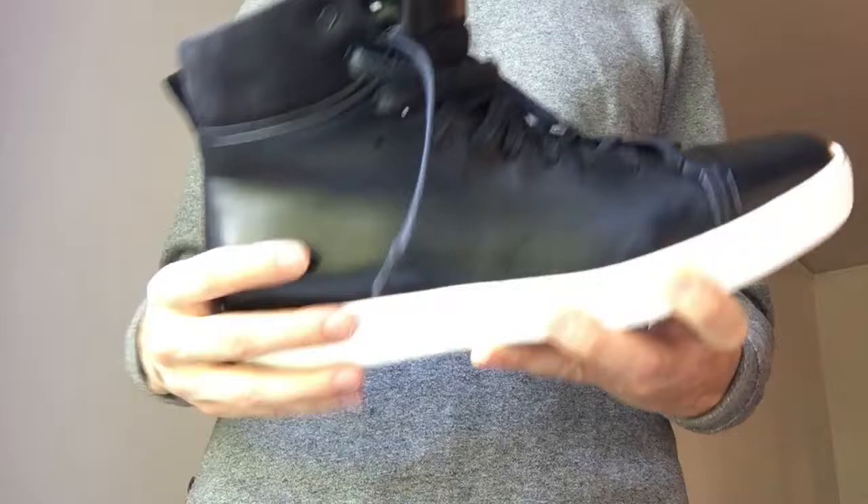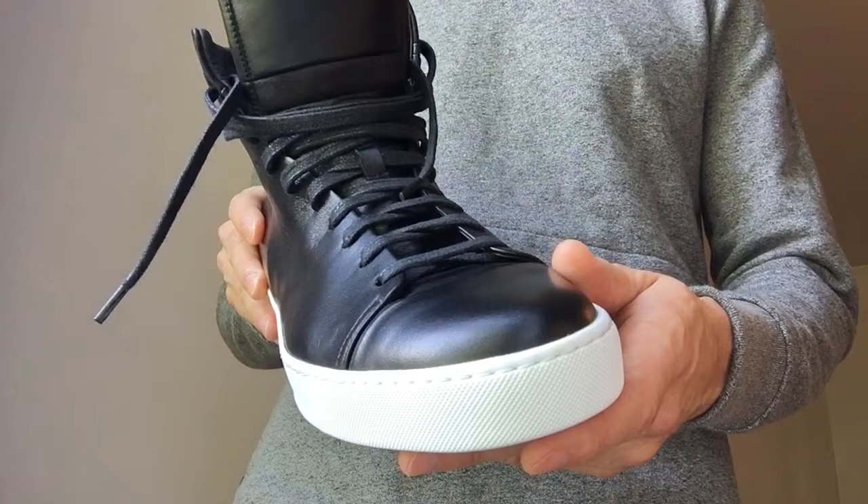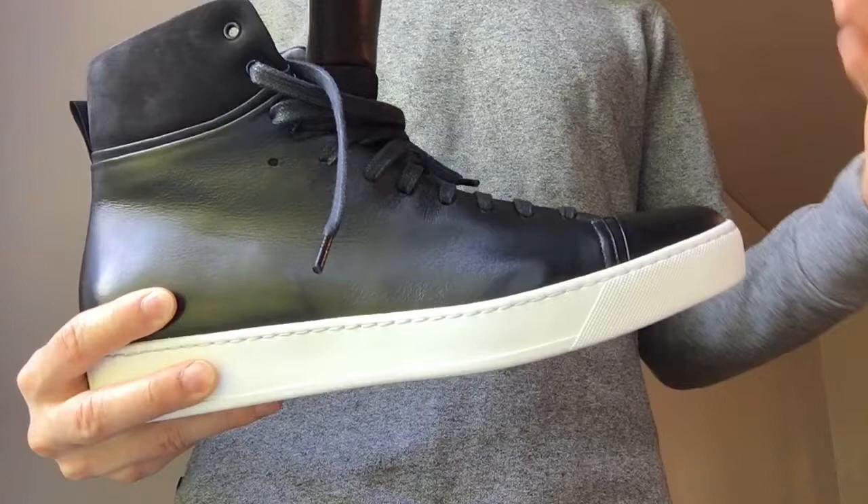Moving on to sizing — they recommend sizing a whole size down on the website. After seeing these in person, I would say only size down if you're in between sizes. My feet are a little wide. I usually wear a size 11 in most brands and I went ahead and got the size 44 in these. I'm glad I didn't size down — sizing down would have probably been fine but these are comfortable.